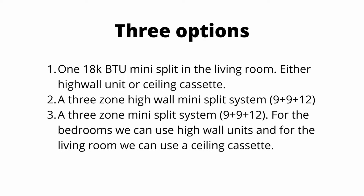Option three: a three-zone mini split system, also a 9-9-12. For the bedrooms, we will use high wall units, and for the living room, we'll use a ceiling cassette. With a multi-zone mini split, you can combine the ceiling cassette with the high wall unit. You want to keep the bedrooms with a high wall because they're the most economical, and we're going to use a ceiling cassette for the living room because that's where your guests are going to be.